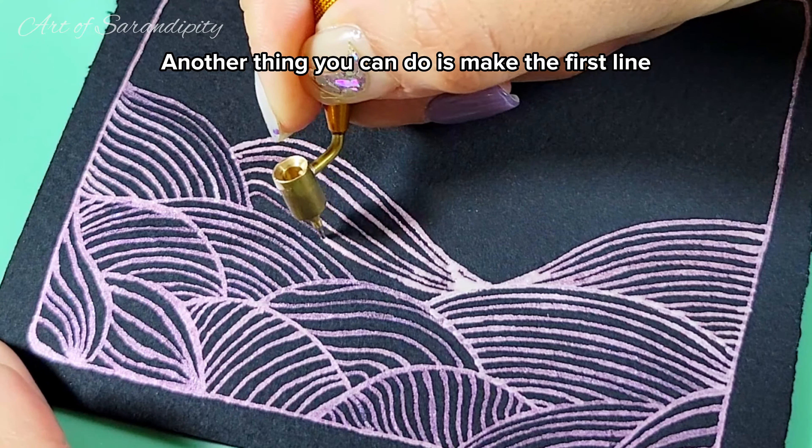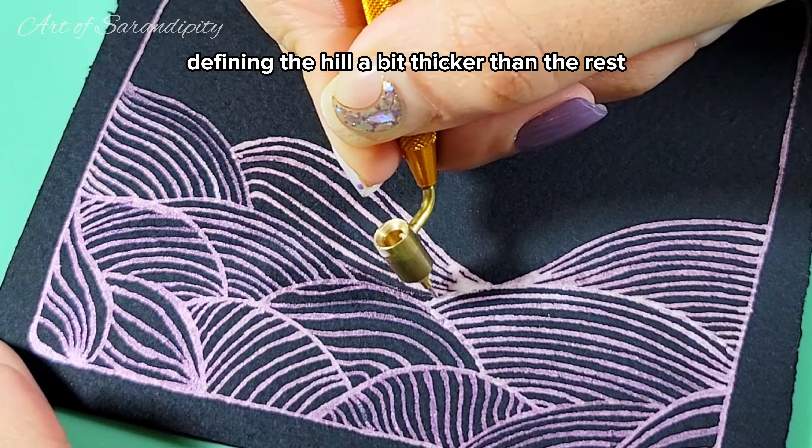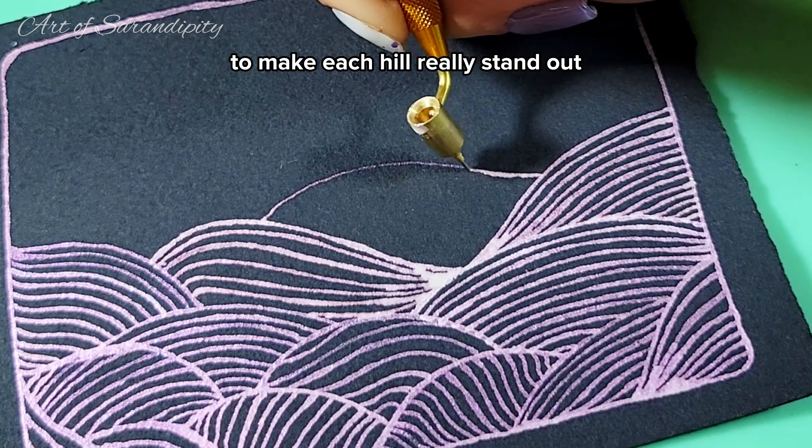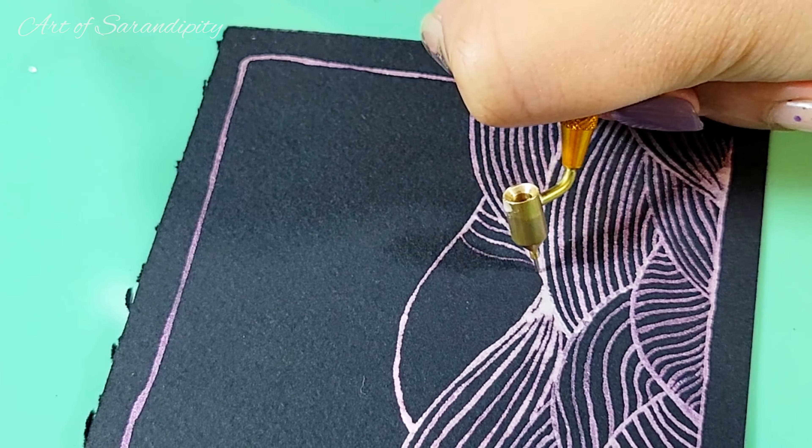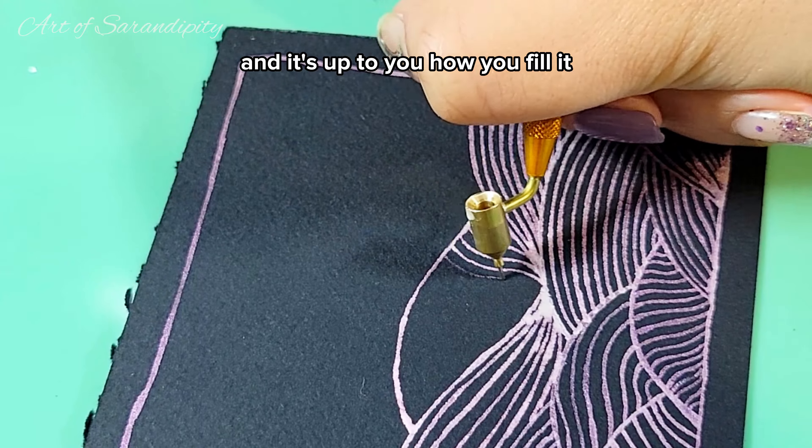Another thing you can do is make the first line defining the hill a bit thicker than the rest to make each hill really stand out. It's your little world and it's up to you how you fill it.